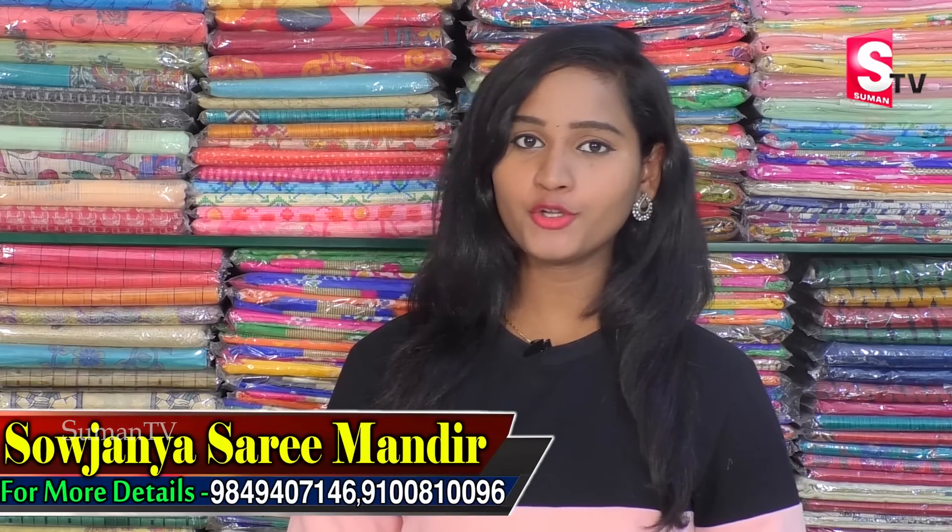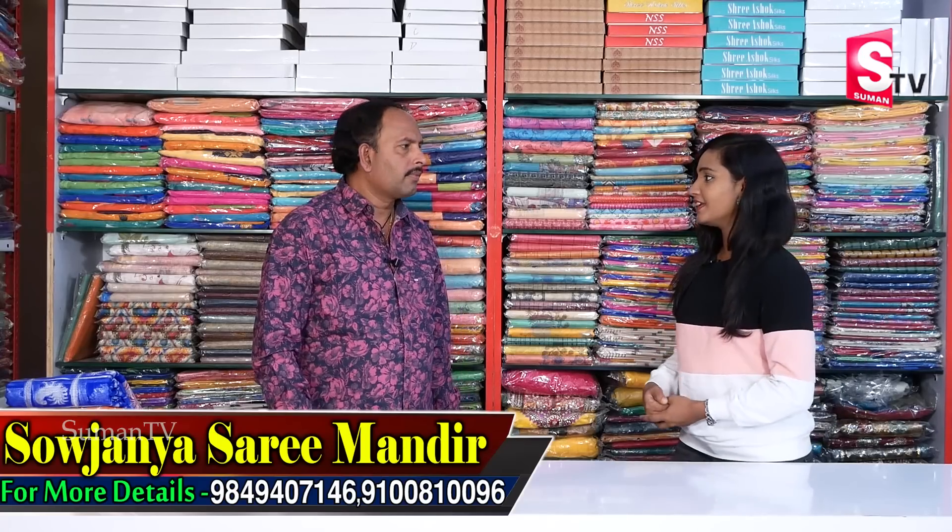Hi friends, welcome to our channel. Welcome to Kukatpalli JNTU to HMT Road, 8th street in Sowjanya Saree Mandir. Welcome to Kondaygar Reddy. Hello Andy, hi Andy, how are you? I'm going to give you a good party wear presentation for our fans.